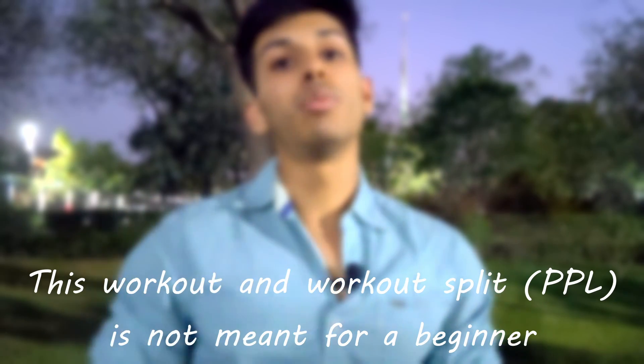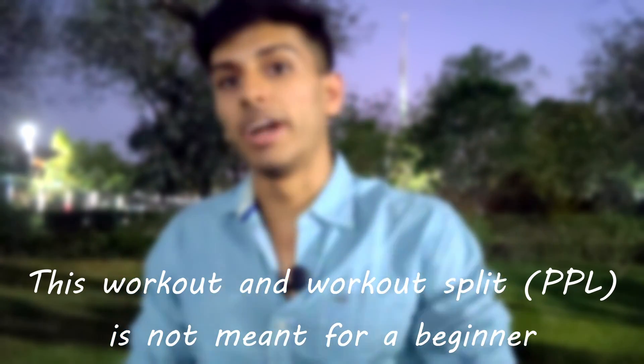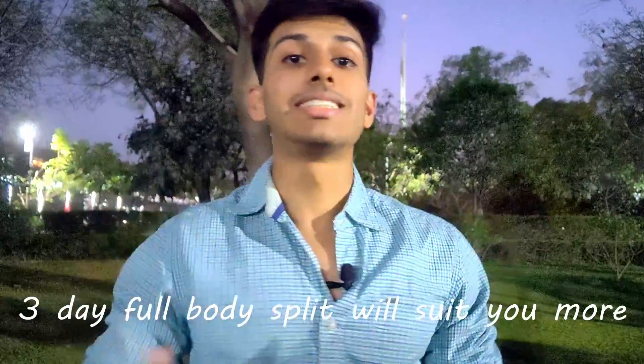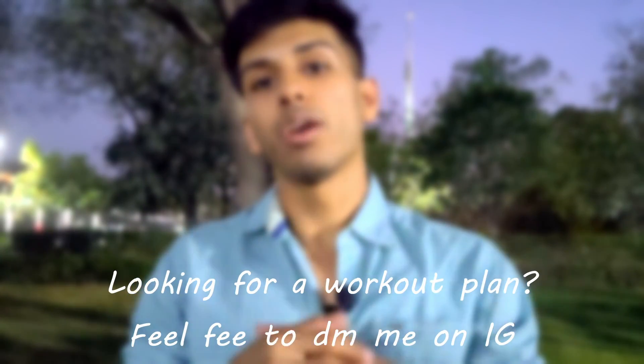Before starting, let me tell you: this workout is for intermediate or advanced athletes. If you are a beginner, this particular workout split — which is push-pull legs — is not for you. A full-body workout will be more beneficial for you. If you want a workout plan, DM me on Instagram and I will definitely help you.